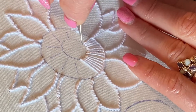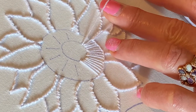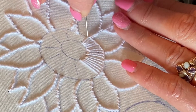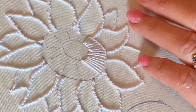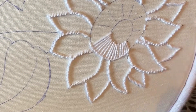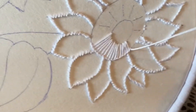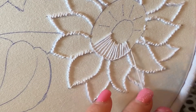We're nearly there and I'm going to run out of thread — this uses a lot of thread — so I'm going to come back and show you how to start again. To finish, just go down into the fabric and run your thread through the stitches at the back and cut off. To restart your thread, come up literally where you went down, in the same hole if you can, and then start again.